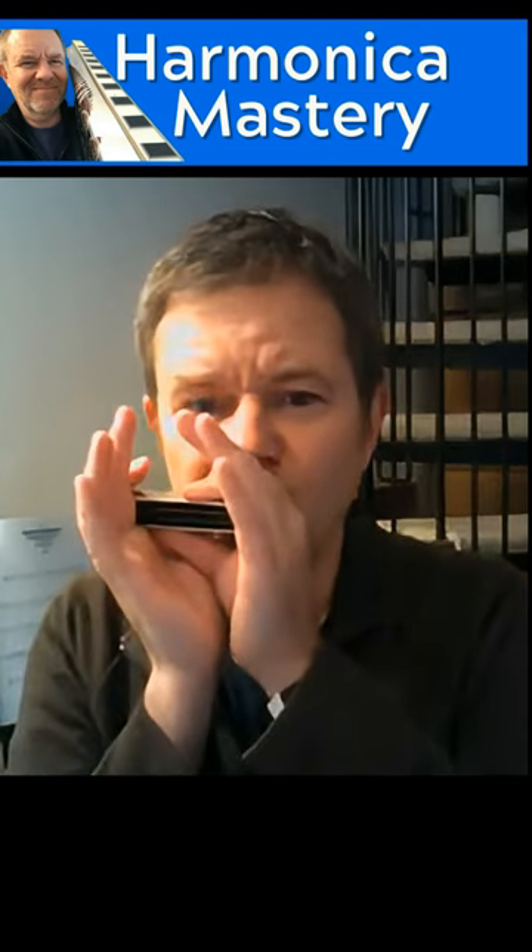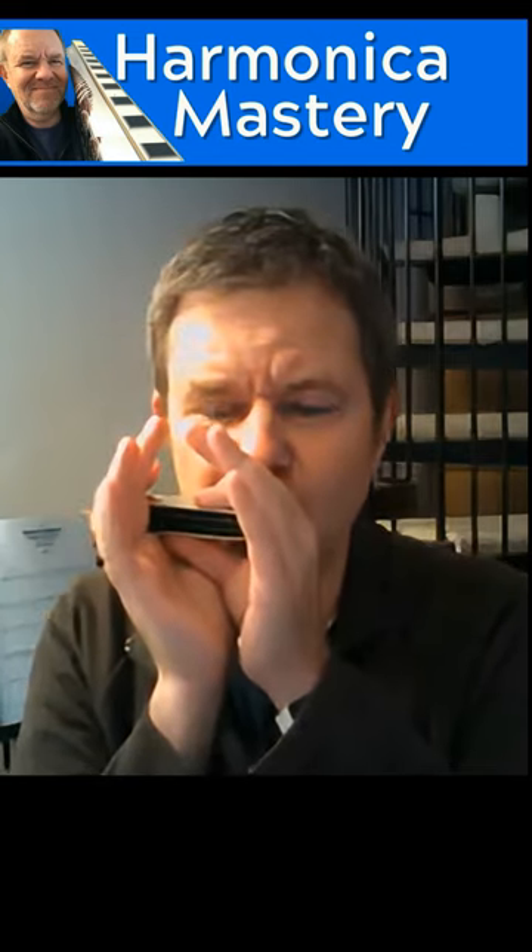So here's the first part, this is what it sounds like. I'm doing hole one blow, hole two blow, then hole two draw, then hole one draw. So you go blow, slide, draw, slide.